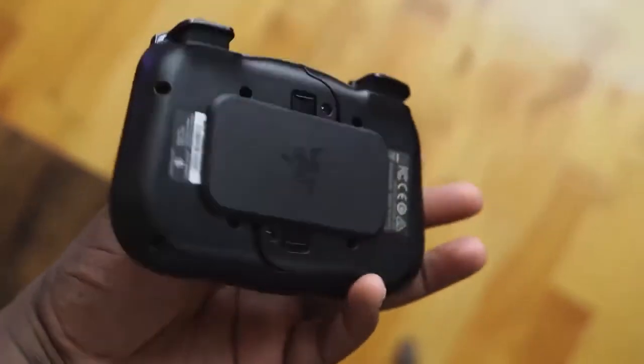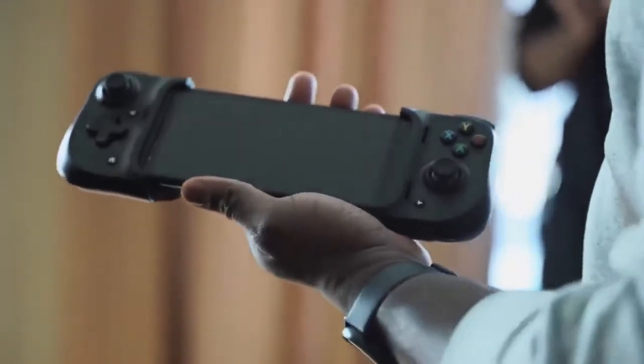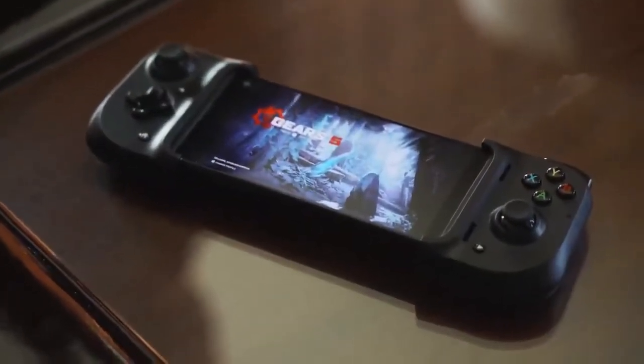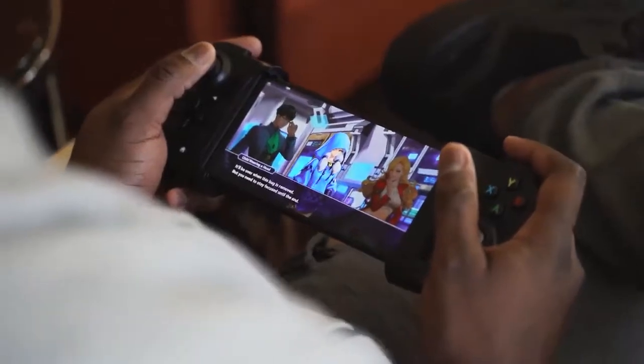But here comes the Razer Kishi. The Kishi was first seen at CES 2020, and this looked like it was taking things to the very next level. It kind of reminds me — when you have it with your phone docked in — of a Game Gear. If you remember that, it was a really cool gaming device, and this kind of looks the same.